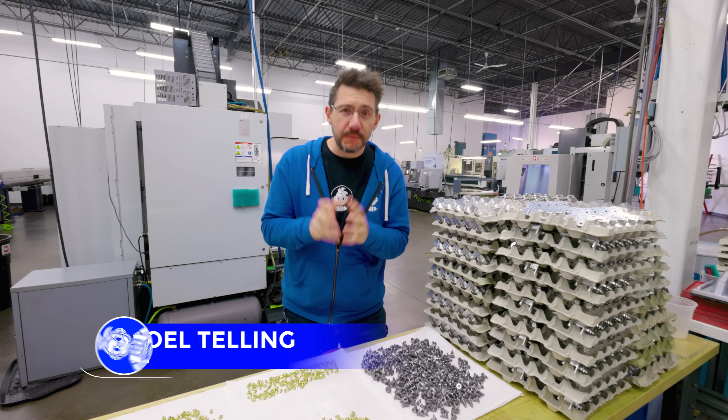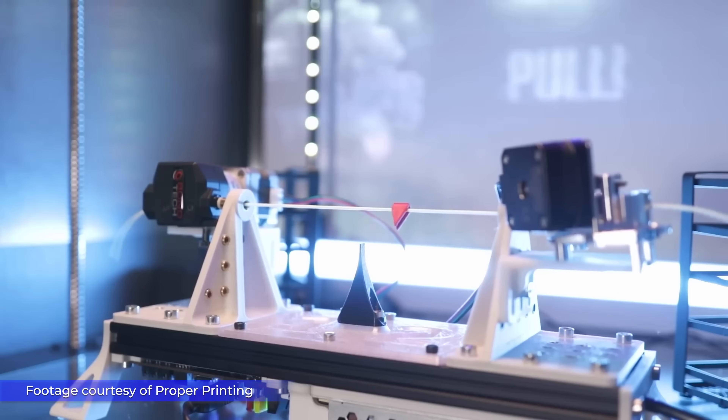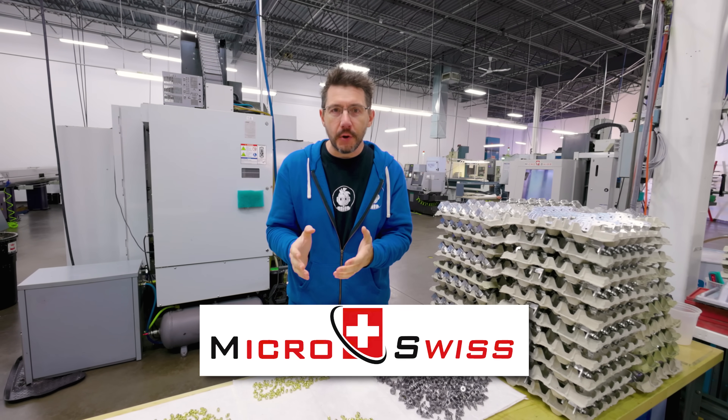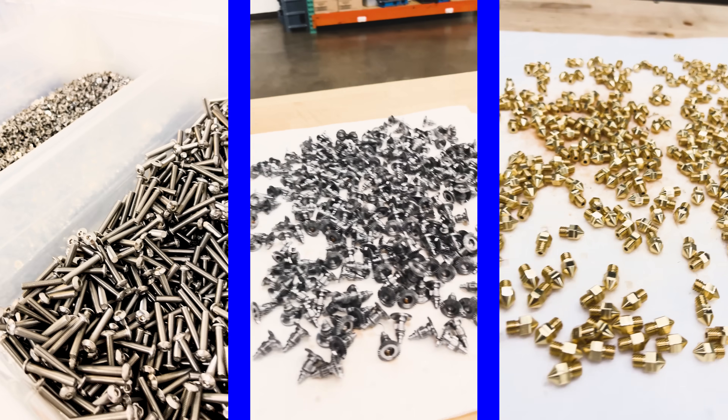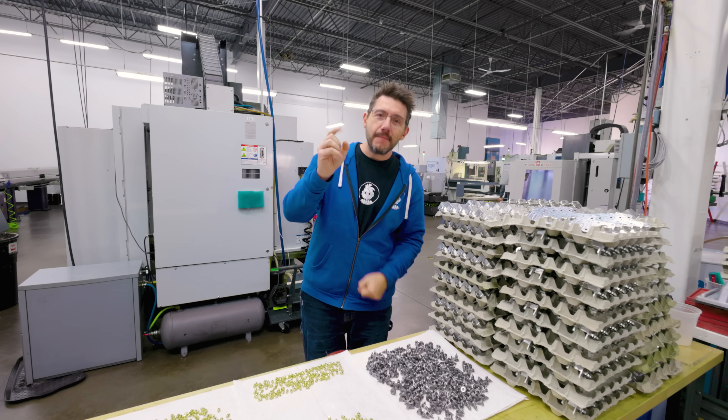I'm here in Ramsey, Minnesota, spring break capital of the world and home of the champion extruder, the NG. I'm here at Micro Swiss where they make the NG extruder, they make the CM2 nozzles and they make a bunch of other really incredible stuff. I get to show it to you all. Let's not waste time. Let's get to work.